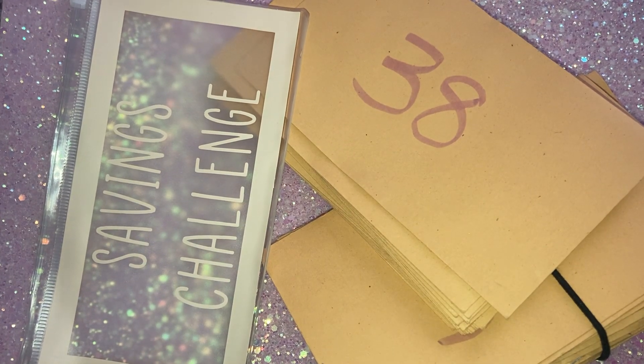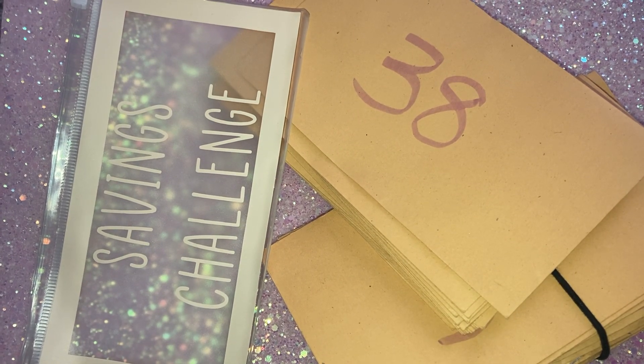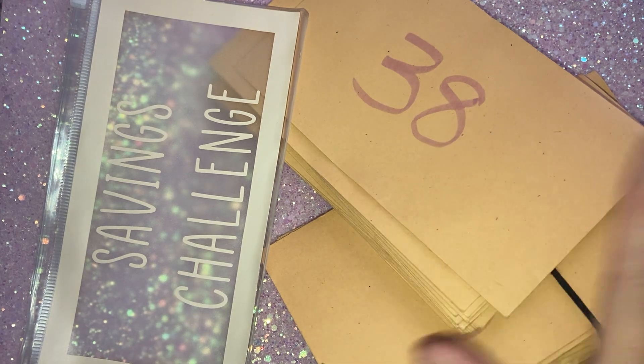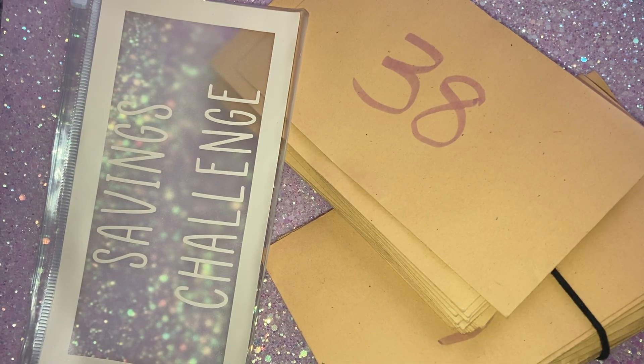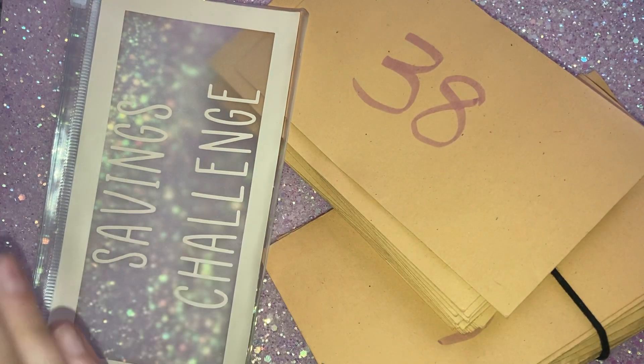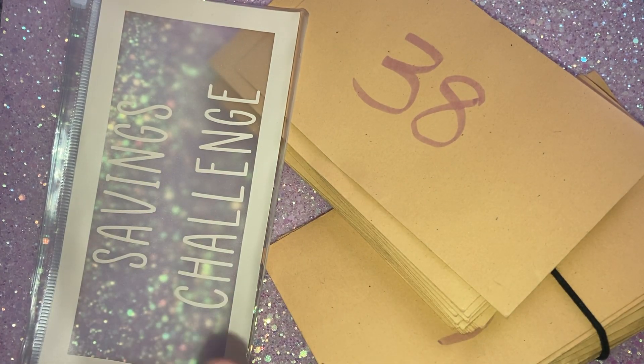Hi everyone, I'm back with another savings video. What I'm going to be doing is going through my envelopes that I have been stuffing. At the start of the year, I went through the savings challenges I'd be doing, and one of them was the envelope challenge. So what I did was get 50 envelopes, wrote from one to fifty.